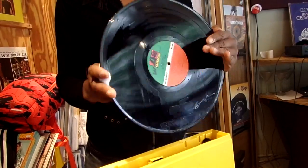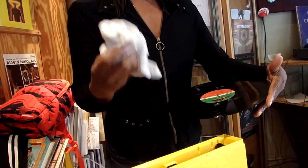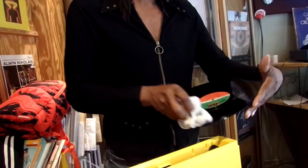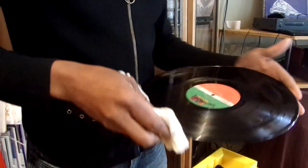Make sure you get the excess liquid off, because a lot of times when you wipe dry it gets wet. You don't want a wet towel. Just gently wipe around it, just like that.